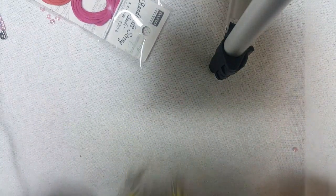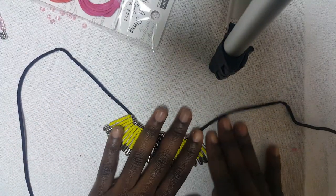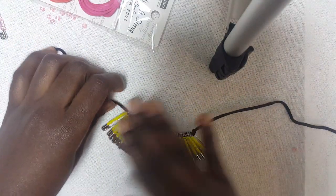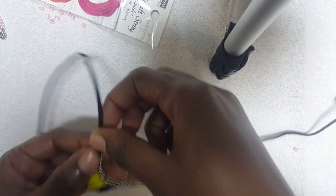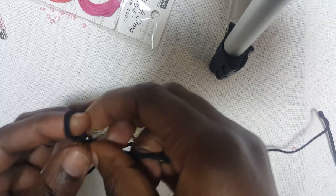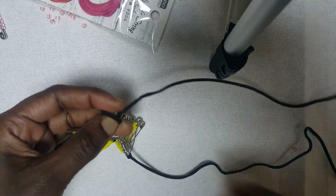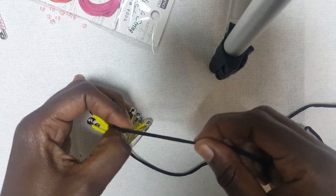Making a knot so that they don't move. Spread them the way that you want. I'm going to make another one on this side, so it's two knots on either side, just like that.